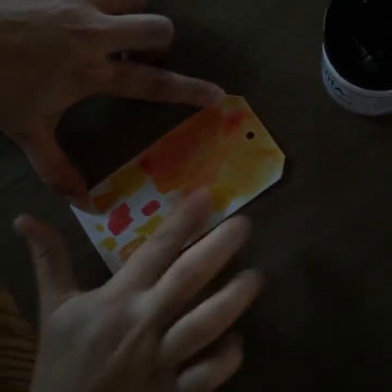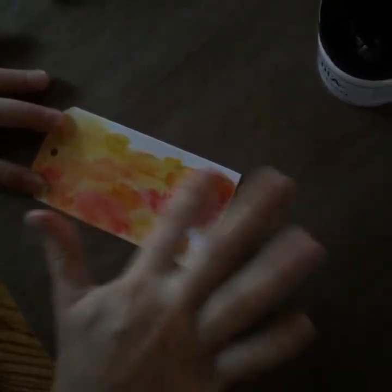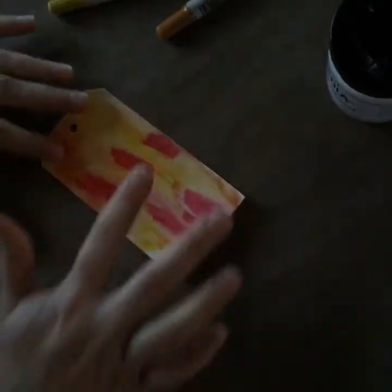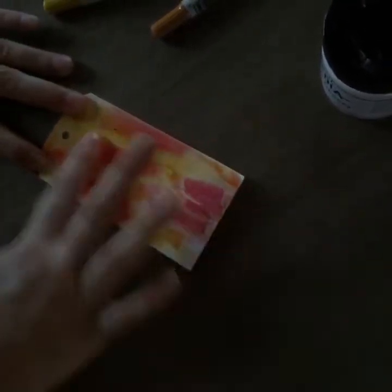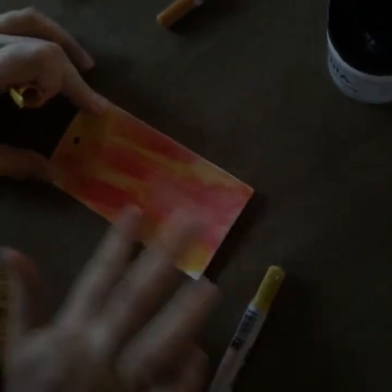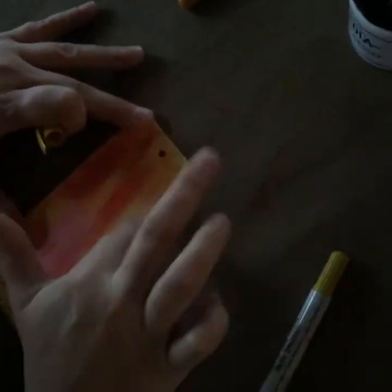I'm going to dry my finger a bit. We're just blending. I took off too much red so I'm going to add a bit more red. Really you can't go wrong with this. I want to add a little bit more yellow — rub it in. You could actually leave it like this if you wanted; that's also a funky background. But we're going to take it to the next step.